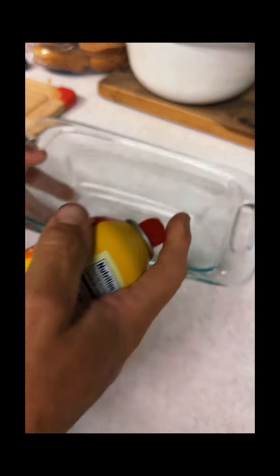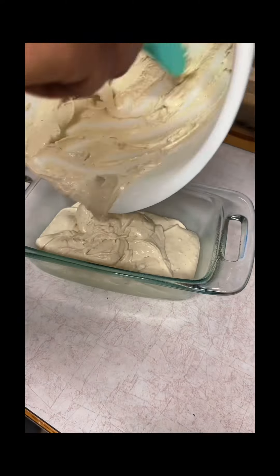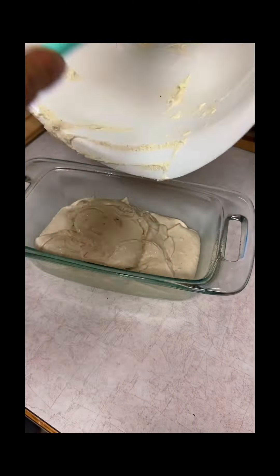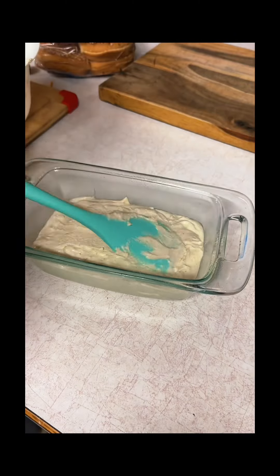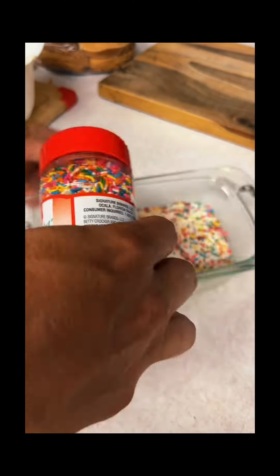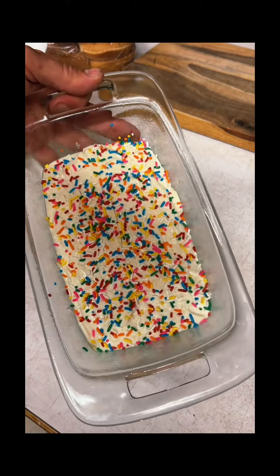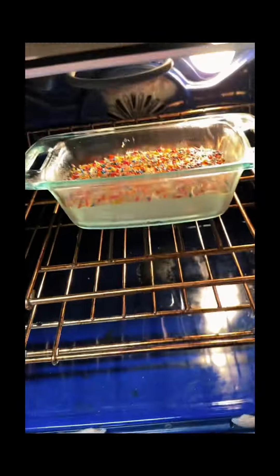Grease a loaf pan. Pour batter into pan. Spread batter evenly. Add sprinkles. Bake in a preheated 350 degree Fahrenheit oven for 40 to 45 minutes.